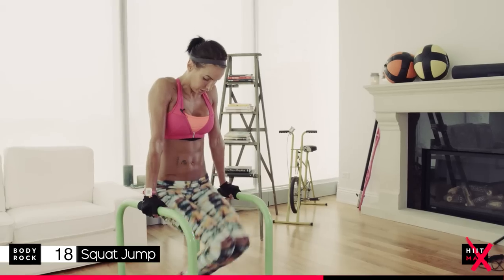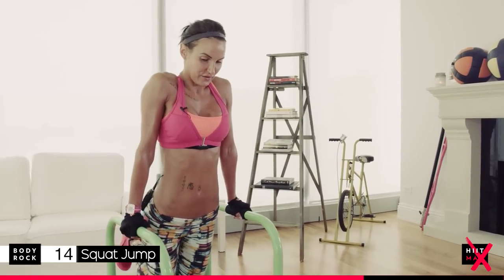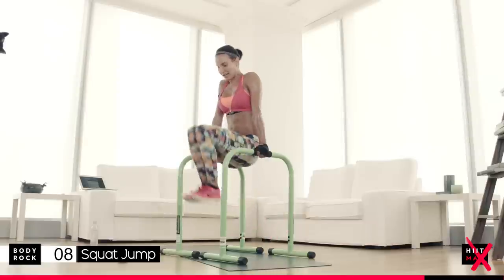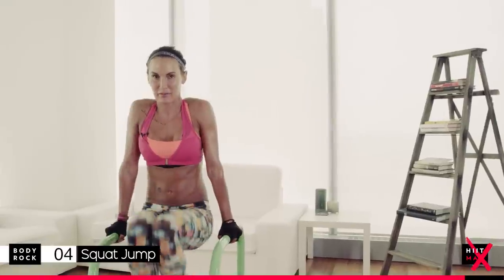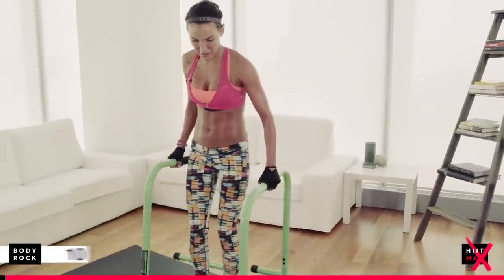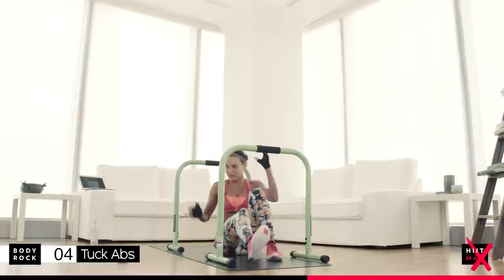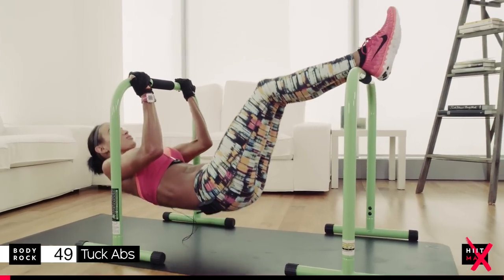Come on, push — all the way. 15 seconds. Slow and controlled. Come on, eight seconds. I can feel that on my abs from yesterday. Three, two, last one. This is your next workout — you're going to go on to tuck abs. I'm going to show you the next one. Four seconds. Three, two, last one.